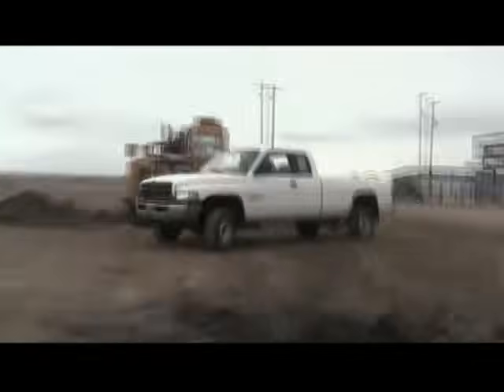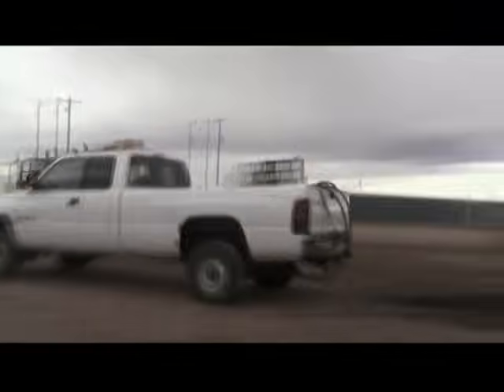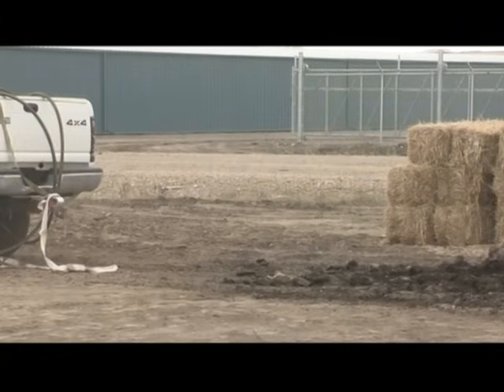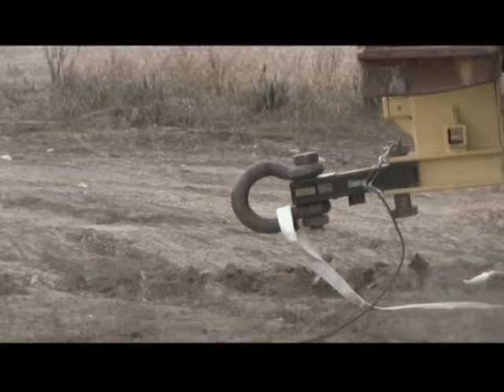The first series of tugs shows the Ditch Hitch and the 2-inch untreated white strap holding up nicely from the static pull, a small jerk, and from the 4-foot run. But when the truck is turned around and rolls back beyond the 4-foot range, this strap lets go at the seams.